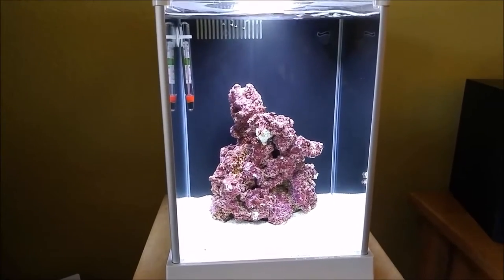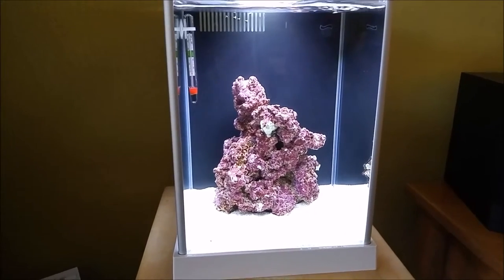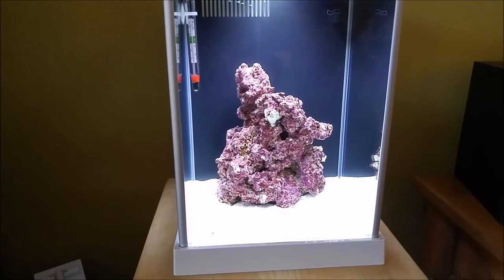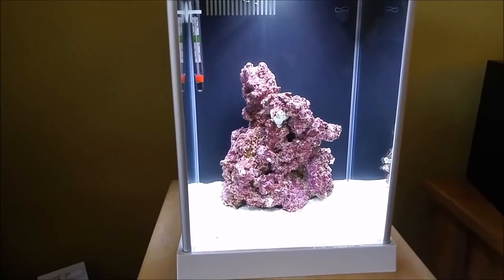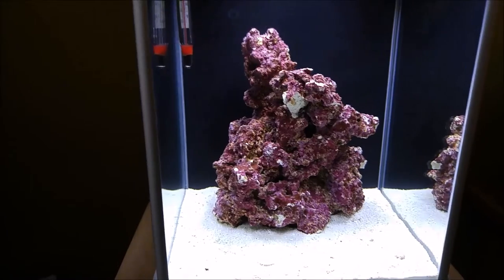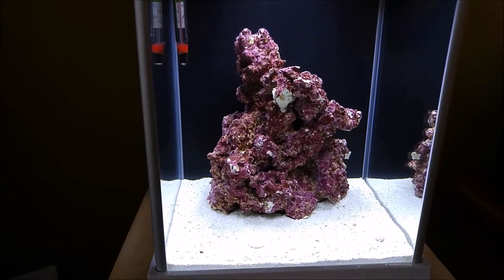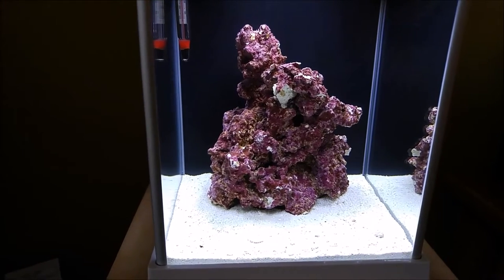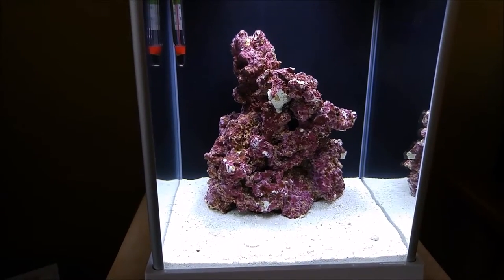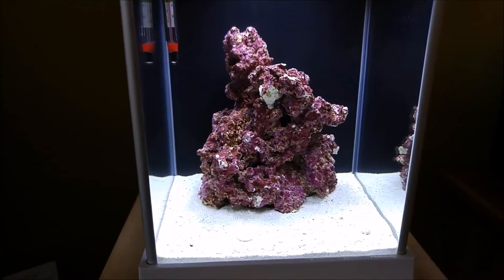Hey guys, so it's day two of my saltwater Fluval Spec 3, 2.6 gallon reef tank. There are a couple of things I need to point out with this tank. The quote-unquote live rock I have in here was actually cured, and there's not a whole lot of stuff on it. It's not really live rock — it's been cured, everything on it has been killed. The rock was actually boiled and then cleaned, so there's no live bacteria, or if any survived, very little. There's also not a lot of biological material on it to decay and kick off the cycle.